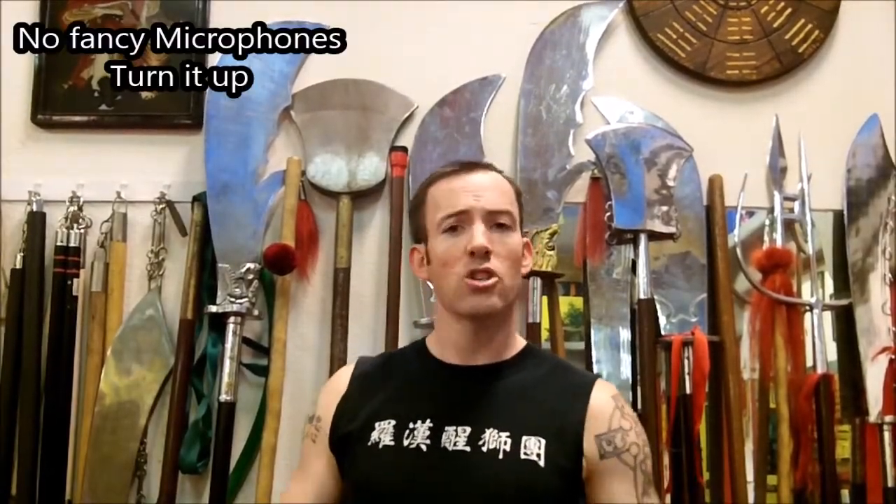This is I.R. Lohan, Sifu Lance Brazil SFG. Today we're going to cover squat mobility drills.